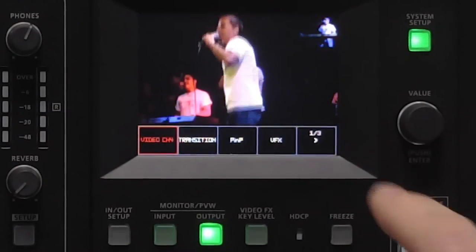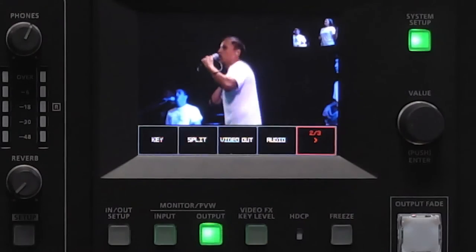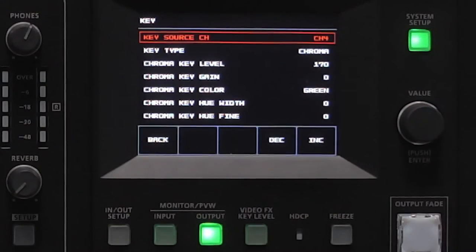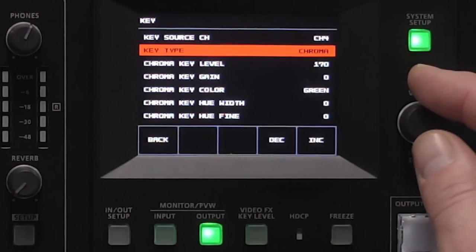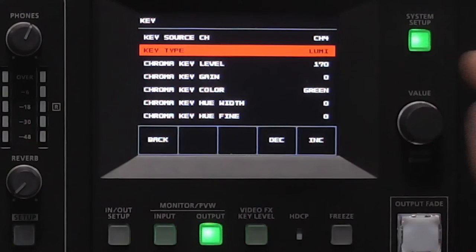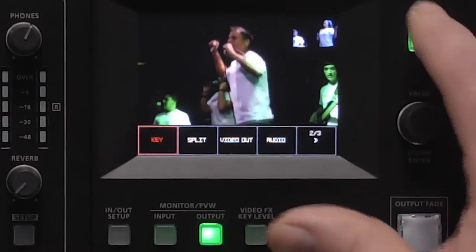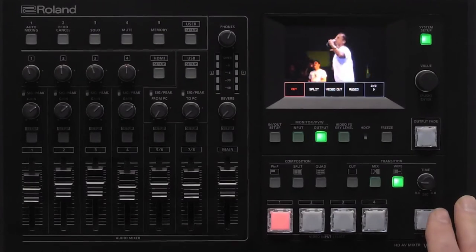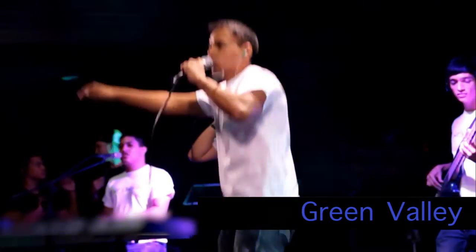Let's go back into system setup and go to the next page to talk about keying. On input 4 I have a green background with a title over the top coming from my laptop. If I go into my key window, I can see where that source is coming in — input 4 — and I can adjust whether it's going to be a chroma key or a luma key. For this example it's a chroma key and my chroma key color is green, though I can also do blue. I'm going to undo the picture-in-picture and the downstream key will allow me to key in this title over the top of my video. I hit key and now I have a key over the top of my live video feed.